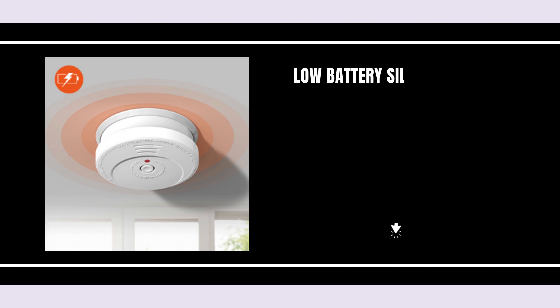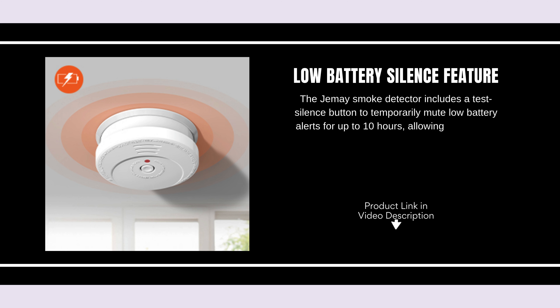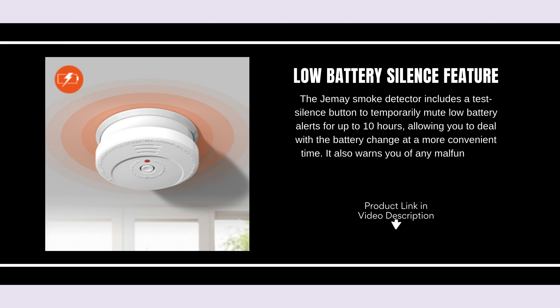Low battery silence feature. The Jemay Smoke Detector includes a test-silence button to temporarily mute low battery alerts for up to 10 hours, allowing you to deal with the battery change at a more convenient time. It also warns you of any malfunctions with a distinctive chirp.